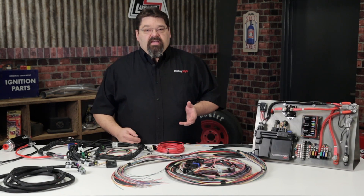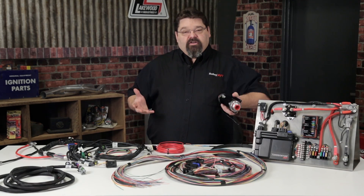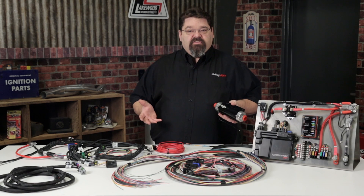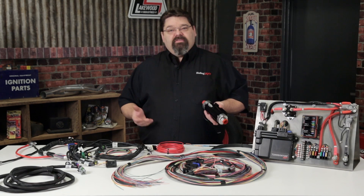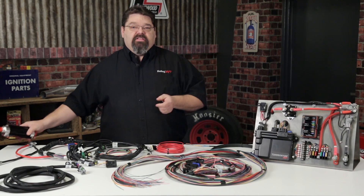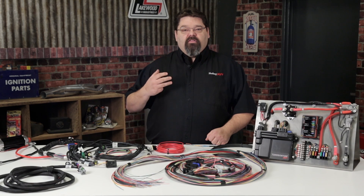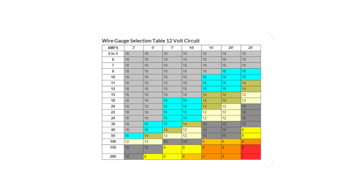Be sure that the wire gauge will support the component's minimum voltage requirements. For example, if you've upgraded your fuel pump to support a new two-stage nitrous system, your existing plan might have been to use a factory 16-gauge fuel pump circuit. However, your old fuel pump pulled 10 amps and the new pump could pull up to 20. The fuel pump manufacturer recommends a minimum of 12 volts to operate effectively. We've provided a handy chart as a general reference for wire gauges as they relate to load and circuit length.